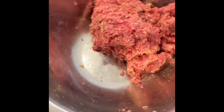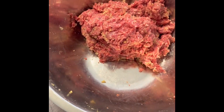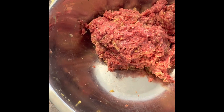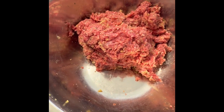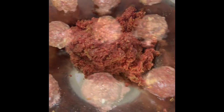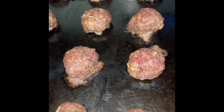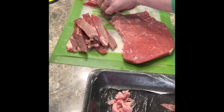In this bowl we took about 8 pounds of ground beef and mixed it with Italian breadcrumbs, some garlic, onions, salt, pepper, and we are making meatballs. Here are the bigger meatballs — we're doing big ones for meatball subs and then also smaller ones for spaghetti.